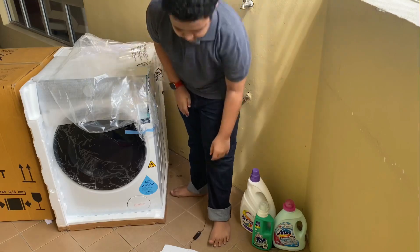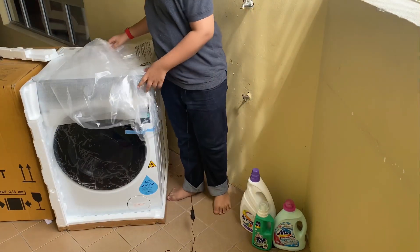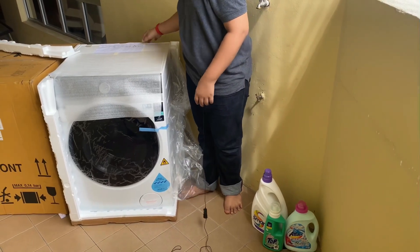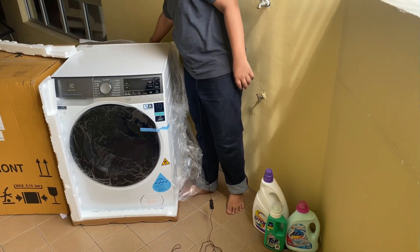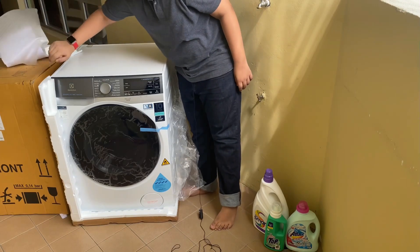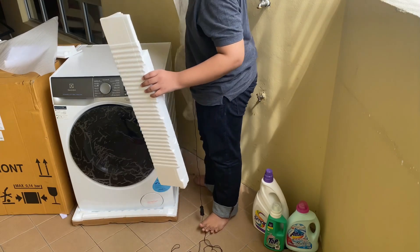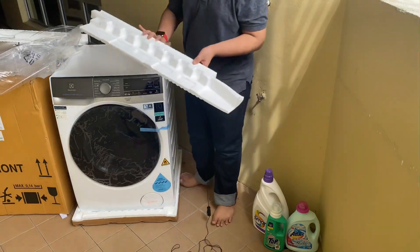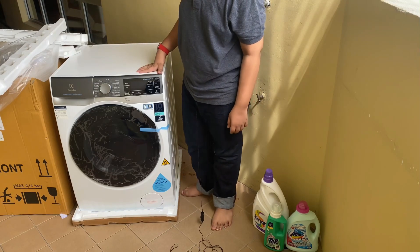Okay, so this is basically just security stuff. We have the plastic that's surrounding. Here you have the instruction manuals. Just gonna peel it off on the sides here. There's a lot of like this foam and things. And this is the washing machine itself.